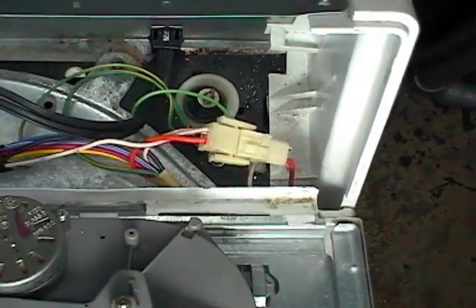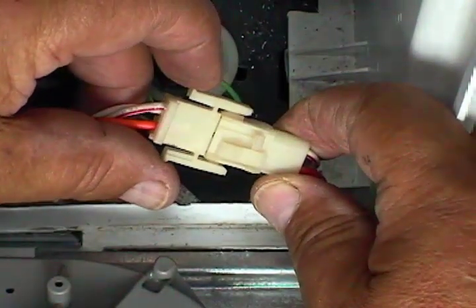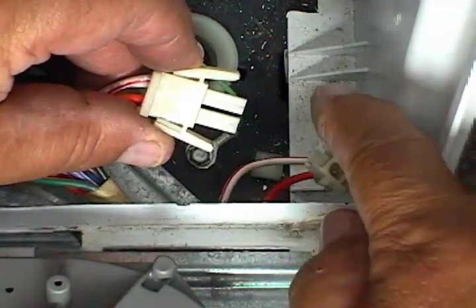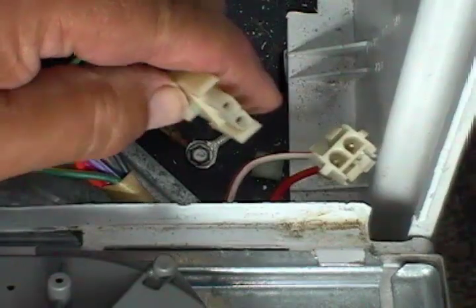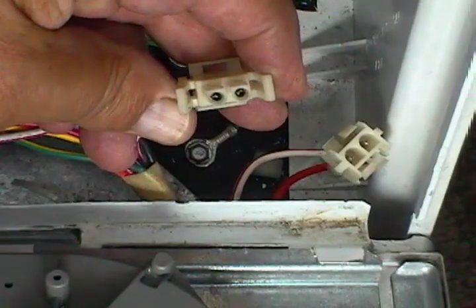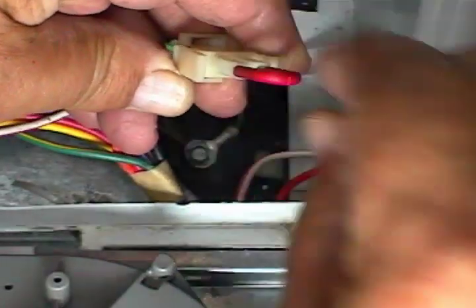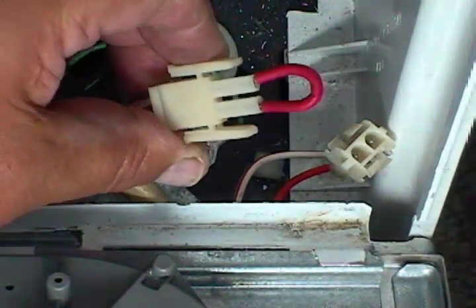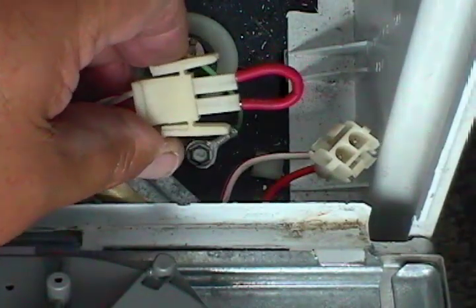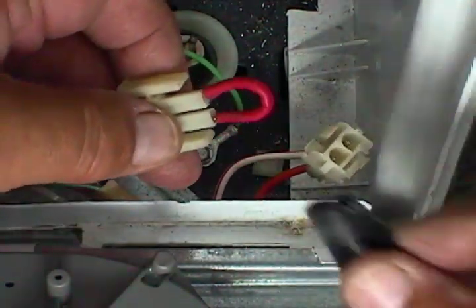Find where the lid switch is connected to the wire harness and disconnect it like this. We are going to connect the jumper wire to this side of the wire harness. Stick the jumper wire on these two terminals like this.